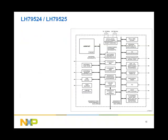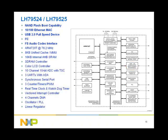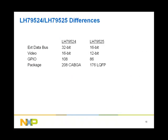Moving on to the LH79524 and LH79525, these two MCUs combine the features of the LH754XX and the LH79520. In addition, both have the capability of booting from NAND flash, a 10/100 Ethernet MAC for networking, a USB 2.0 full-speed device for communication with a host device like a PC, an I2C for control, and an I2S for interfacing to audio codecs. The LH79524 and LH79525 differ in external data bus width, the number of color bits supported by the LCD controller, the number of GPIO, and the package type.